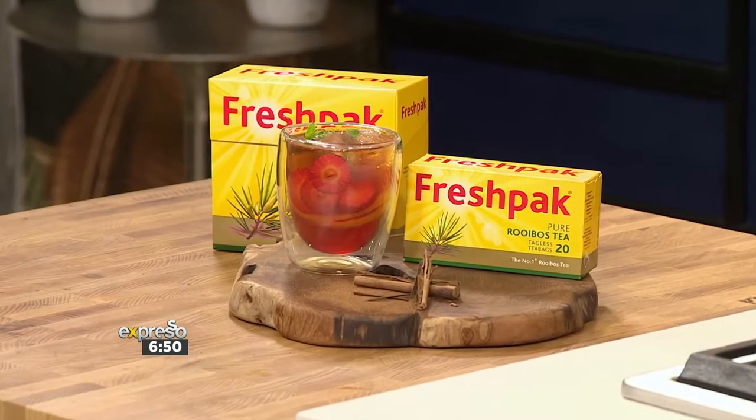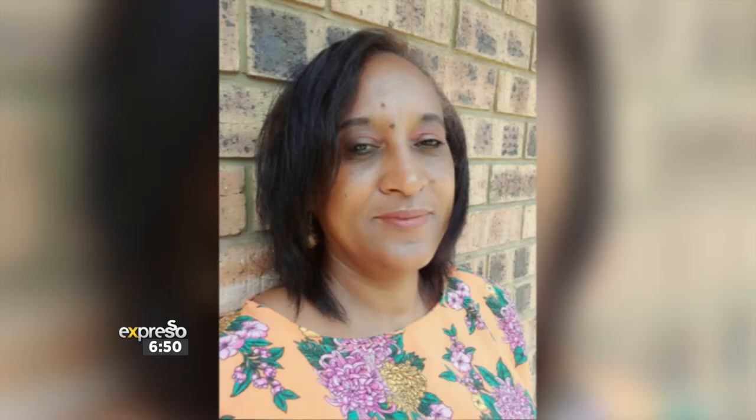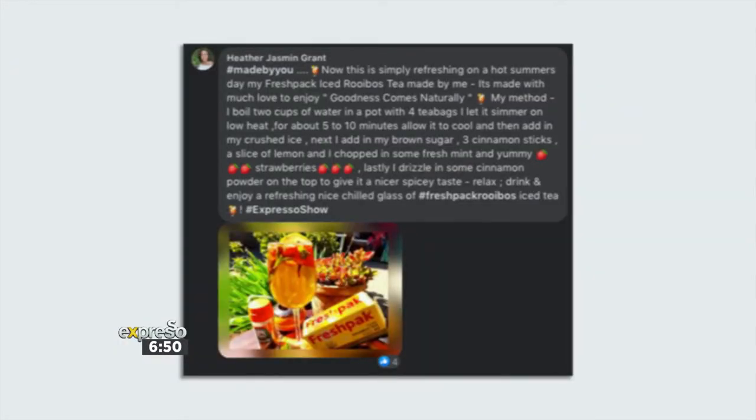Today we are sharing our second hamper winner — that is Heather Grant's delicious Fresh Pack rooibos summer spiced iced tea. It is perfect for a festive picnic. But first, we asked Heather what inspired this recipe, and this is what she had to say.